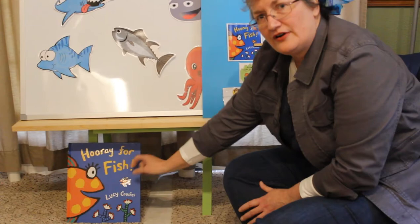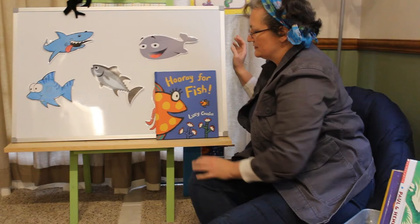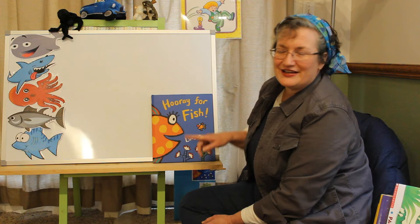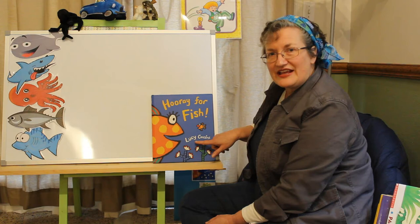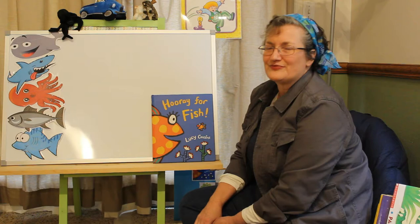Now it's time for our story. Where did I put it? Do you see it down here on the floor? Let's pick it up and set it on the easel. Now it's time to read our story. It's called Hooray for Fish. Lucy Cousins wrote the book and she painted the pictures in it. I really like the way she painted some of the fish. Some of them are pretty silly. You'll have to look really close and see if you can find some of them. Here we go.